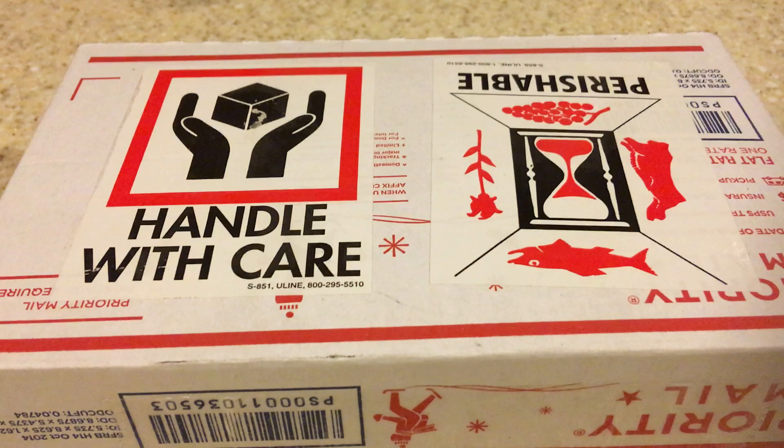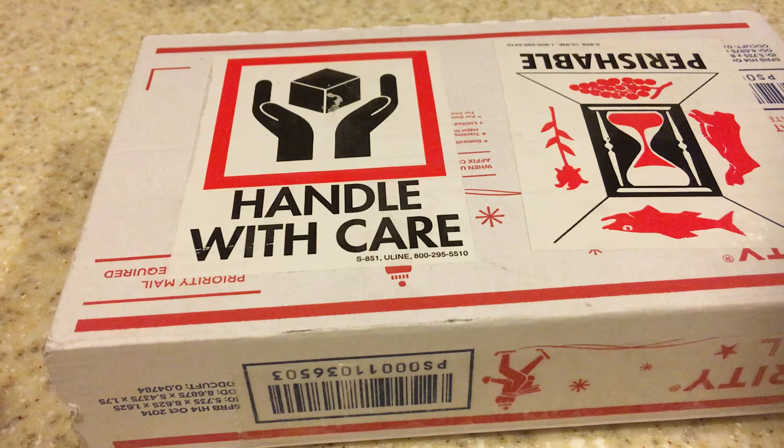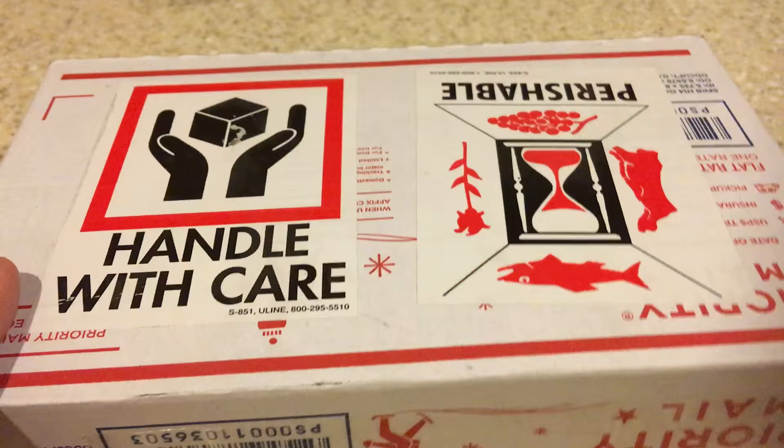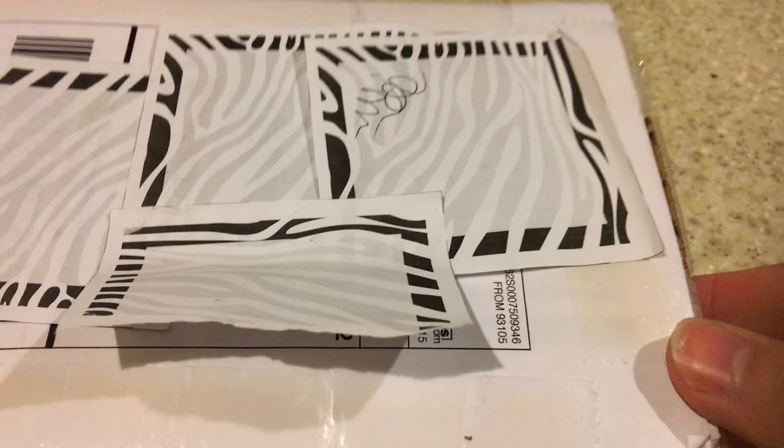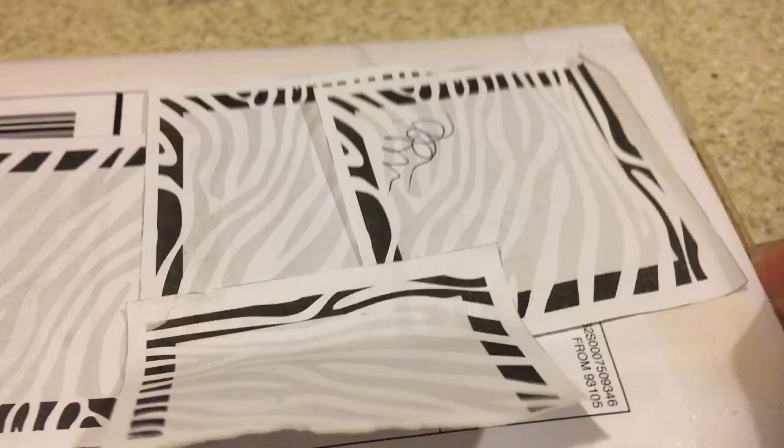Hello guys and welcome back. So I went to my mailbox after receiving a message on YouTube — someone contacted me and said that they sent me something in the mail. And wouldn't you know it, it actually arrived. I just got the message, so I went ahead and opened it. I saw the name and everything and it matched, so I went ahead and blocked the name so you guys can see it, just to guarantee anonymity. But anyways, I got a package from my first subscriber.